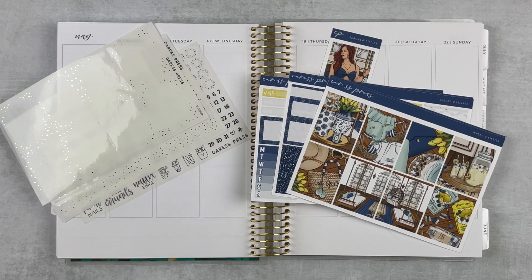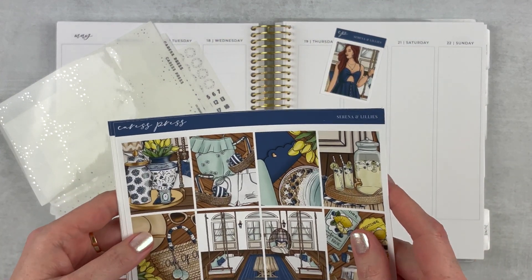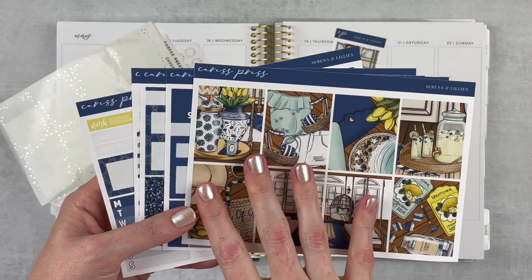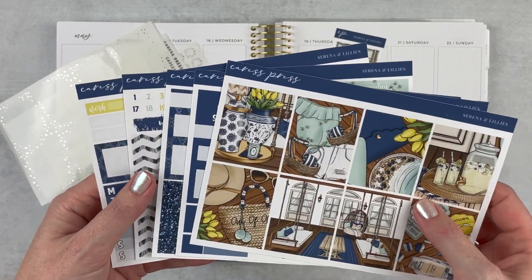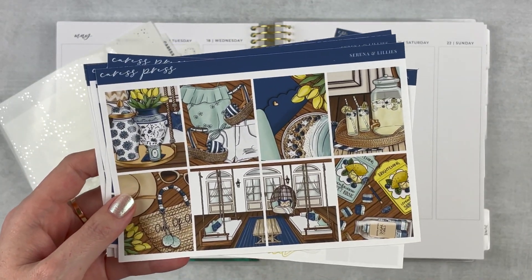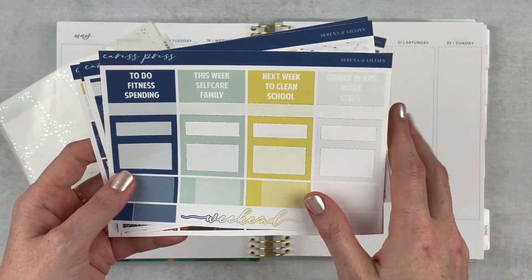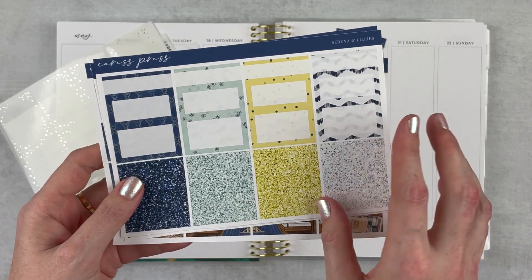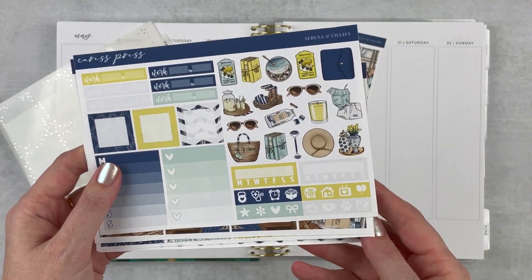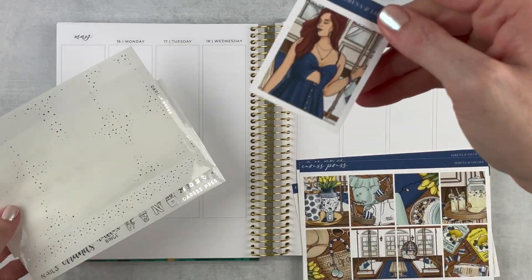I have a lot of pictures to include and a beautiful kit to use this week. This is from Caress Press. I had a hard time finding a birthday kit this year — there just weren't a lot of options out there. I found this one from Caress Press and thought it was absolutely beautiful and very much like my vibe. It's called Serena and Lilies and I just love the color combo. The full boxes are just beautiful — I love this. The patterns are really cute too, like the combination of them.